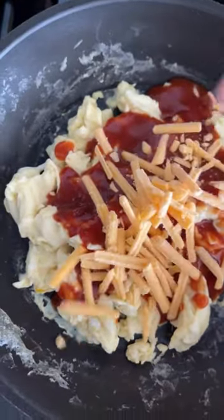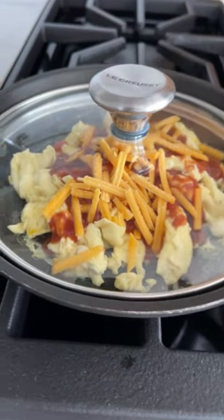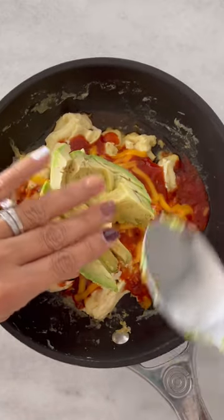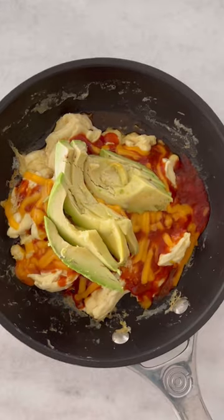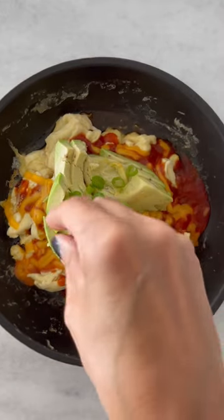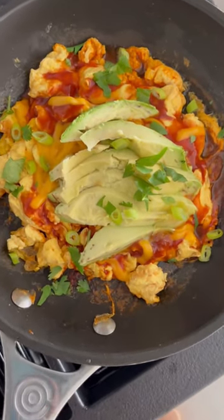About two tablespoons of cheese. I put this on low heat and cover it until the cheese melts and the sauce gets hot. I have an avocado here, sliced — this is not the prettiest avocado — and just top it with some scallions, or you could also do cilantro. About 25 grams of protein and five grams of fiber.